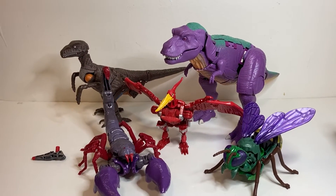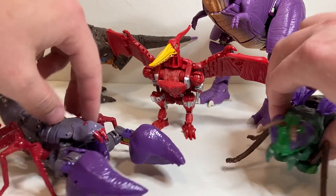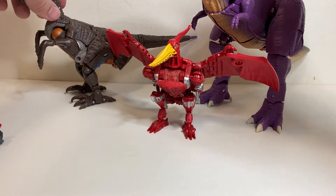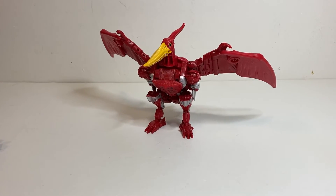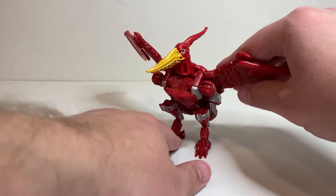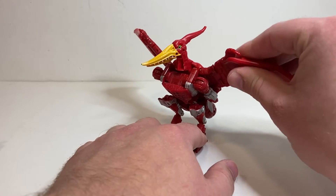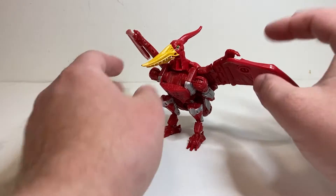They look pretty good together. It definitely fits the Kingdom aesthetic, even though it's technically part of a different line. Nowadays, most of the different lines are just excuses to give us different figures that all more or less fit together. All these exclusive lines really are kind of part of Kingdom or part of Studio Series 86 — it all fits together.